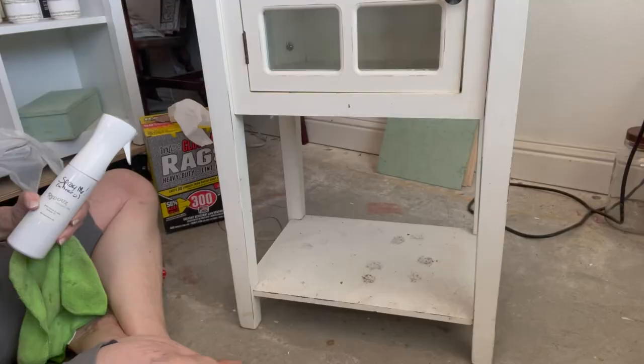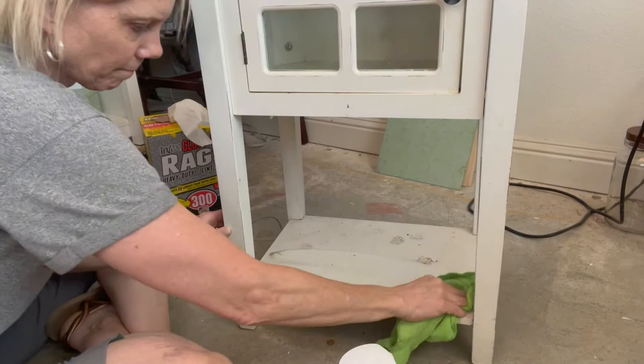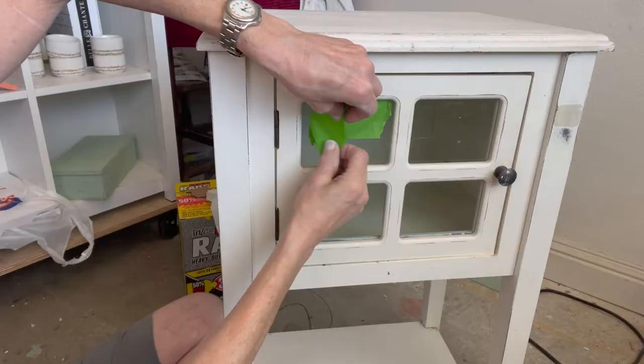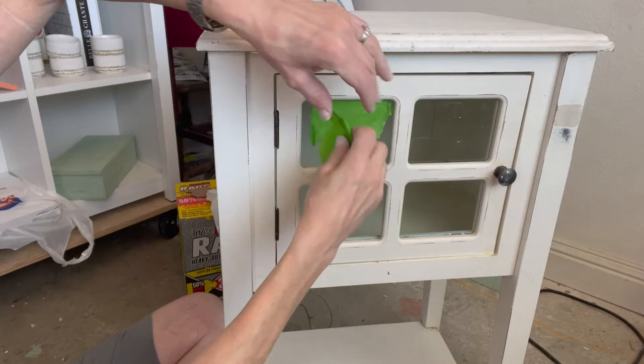First thing I want to do is clean this piece thoroughly. I'm using Humble Suds — it's an all-natural concentrated cleaner. I'll put the link to my website. I love this cleaner because it doesn't leave a residue, and it's essential that your piece is really clean before you start.